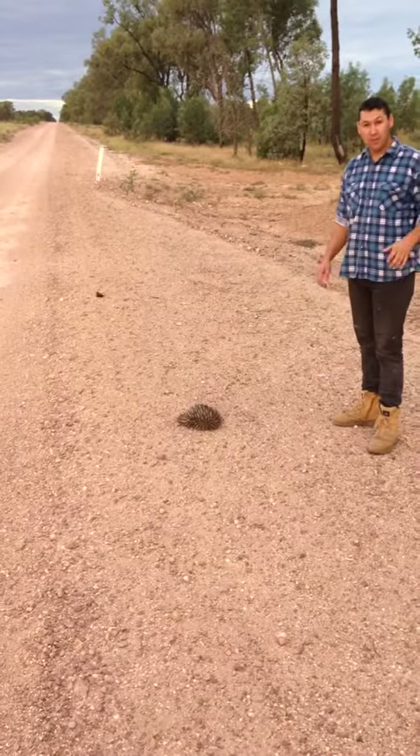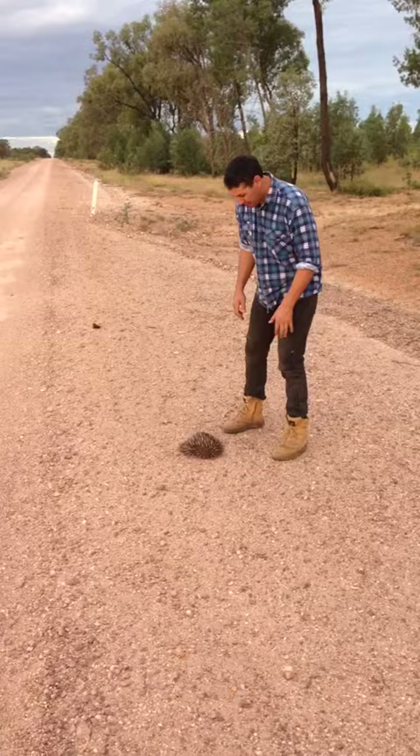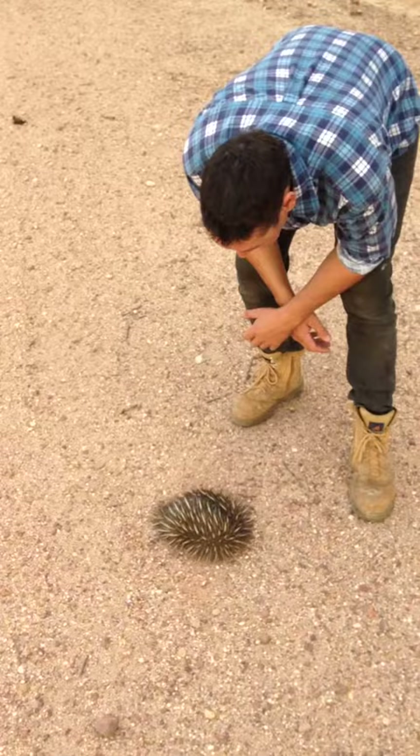We've just come across a small echidna. Come in, grouty boy. He's only young and fairly small. What I'm going to try and do is show you how to pick him up.